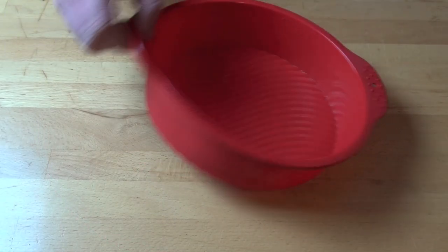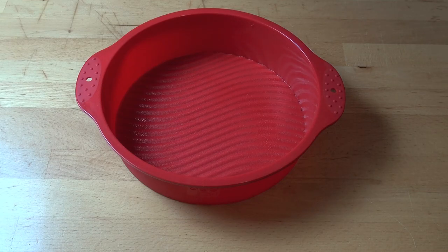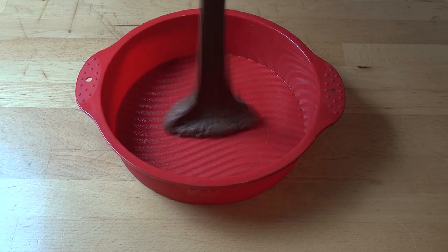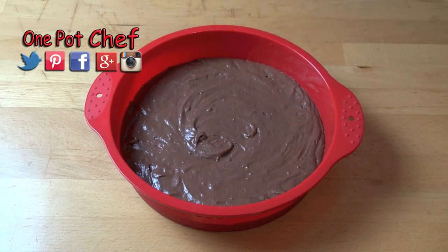I've got a microwave safe cake pan here, but basically you could use any microwave safe container. We're just going to pour in our cake batter. I forgot to mention — you should grease the pan before you put the cake mixture in. A little bit of spray oil or a bit of melted butter will be fine.